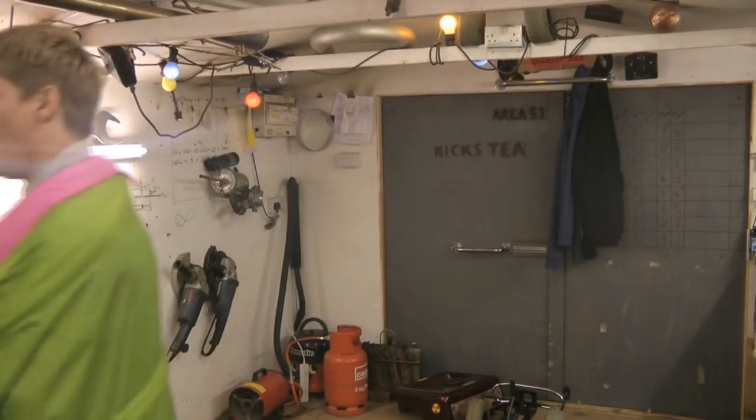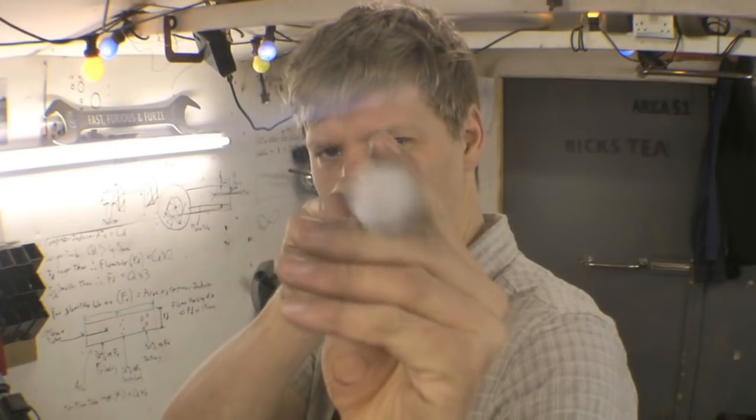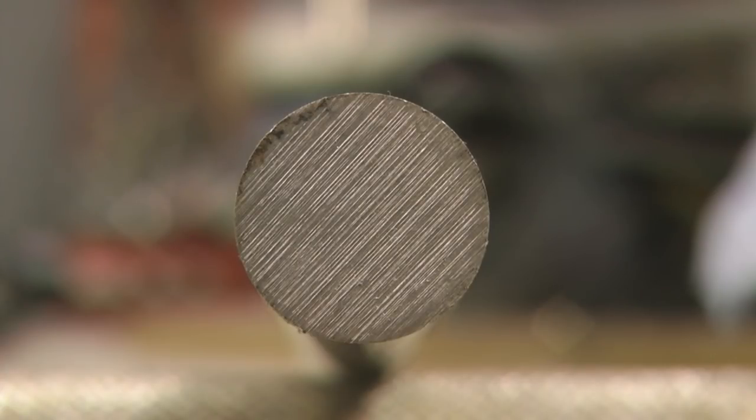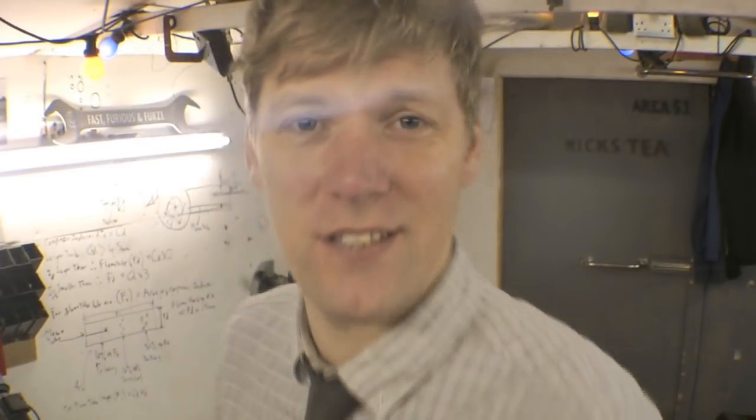For our axle you're going to need a bit of metal — you want a bit of 17mm bright steel. Bright steel is perfectly round, it's lovely, it'll sit on the wheel nicely. Look at that, nice fit. And then you're going to need yourself some bearings.